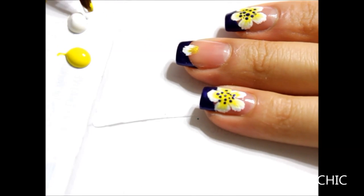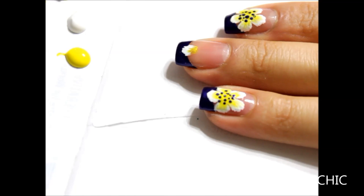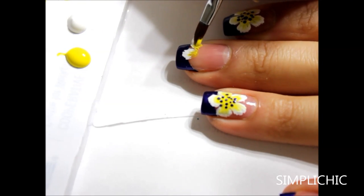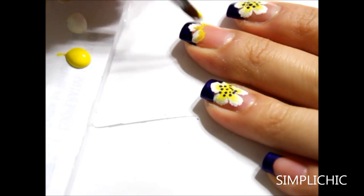I'm going to create five petals because I do believe that an odd number of flower petals looks better than an even number of petals.